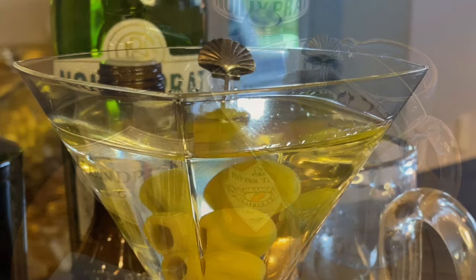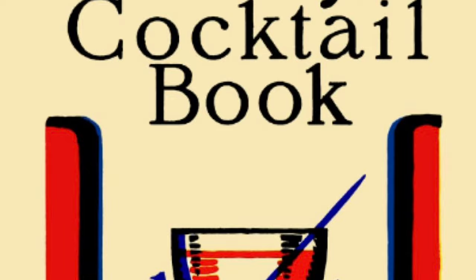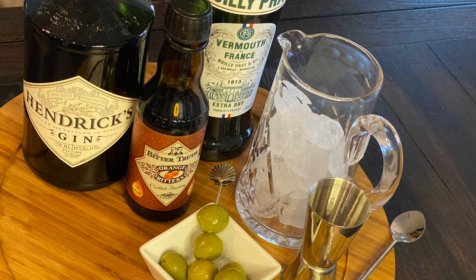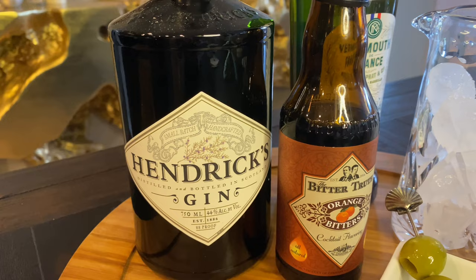Next up in our Jet Setter Martini series, we bring you the Jet Setter 50-50. What is a 50-50? This elegant cocktail first showed up in 1930 in the Savoy Cocktail Book by bartender Harry Craddock. The classic martini is a 3-to-1 gin-vermouth ratio. As the name implies, the 50-50 martini goes with a ratio of half gin and half vermouth, making it a little lighter on the alcohol.